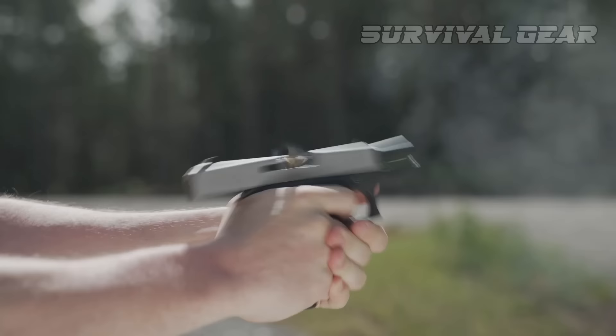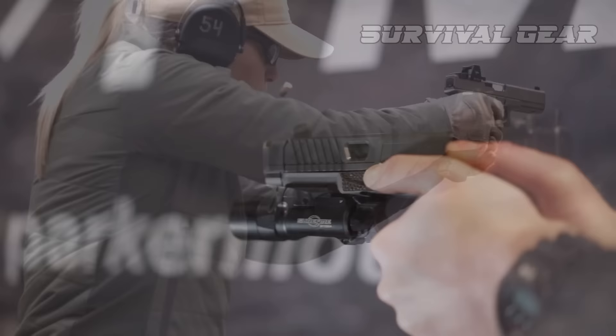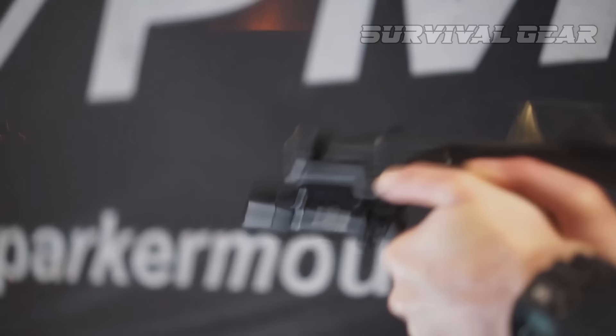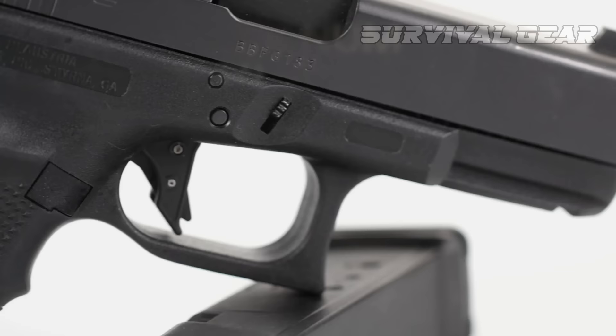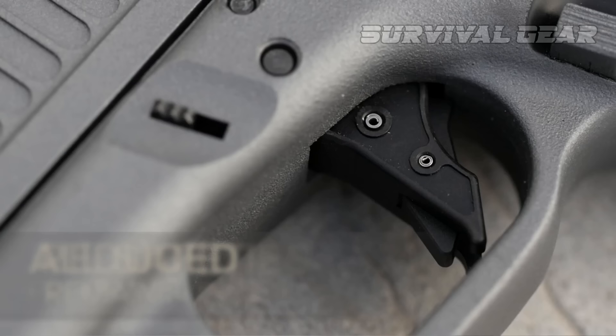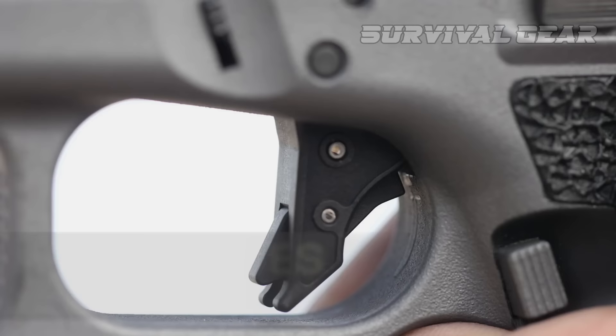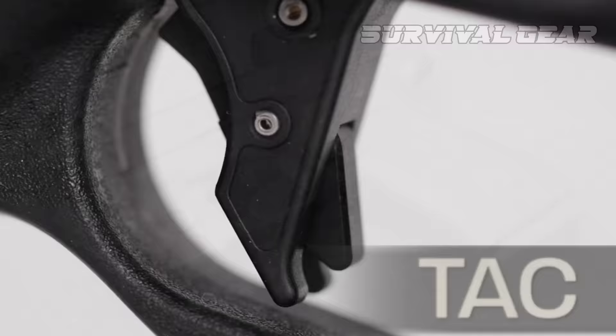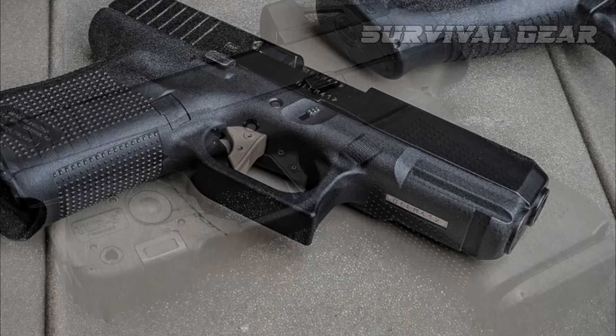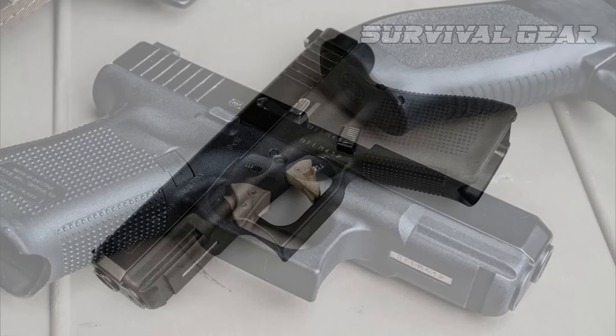The OEM trigger works fine, but switching to a flat face trigger can help those with shorter fingers get a proper grip on the gun without doing weird things with their grip. Remember, the Glock is a double-action pistol, and the trigger finger should be deeper in the trigger guard, just like you shoot a double-action revolver. If you have shorter fingers, you might look at the Overwatch Precision DAT V2 or TAC triggers, Tango Down's Vickers Trigger, or Agency Arms Trigger, which are the best of the bunch in my opinion. Those with longer fingers might look at the Apex Tactical Trigger, or even stick with the OEM trigger and install a minus connector to get the pull into the 5-pound range.